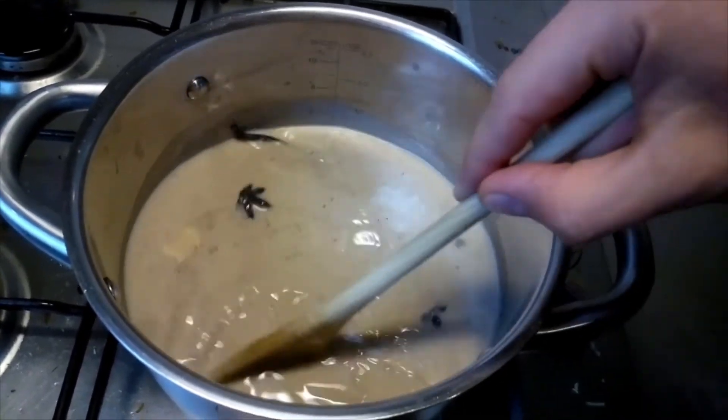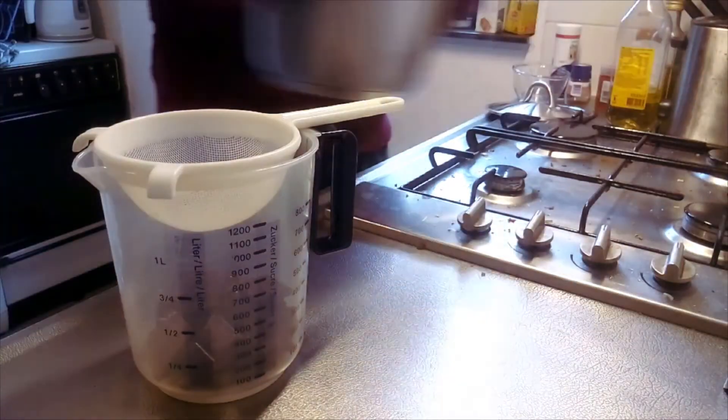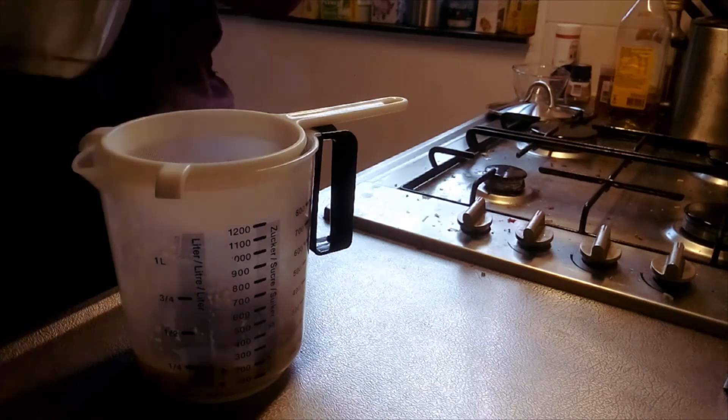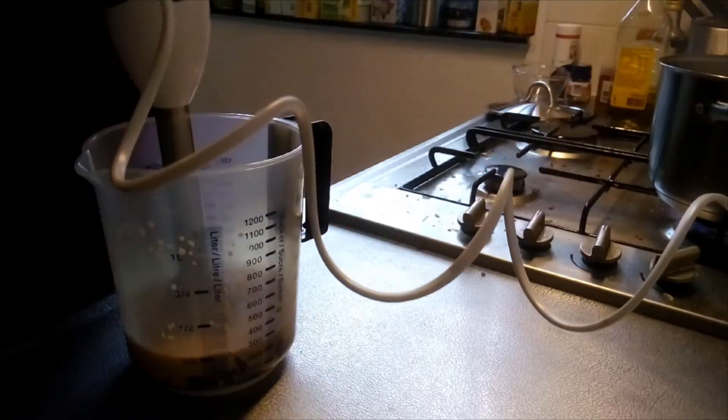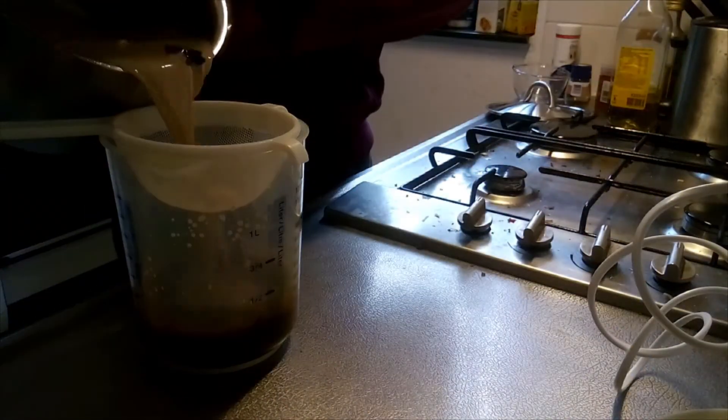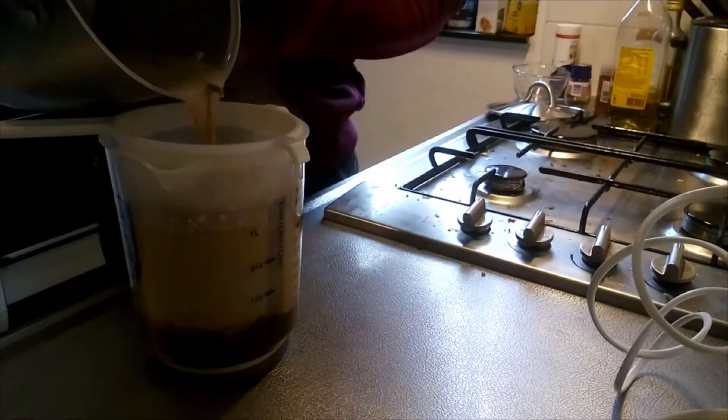Then add just enough sieved hot milk to the chocolate to completely cover its surface. Leave to stand for a couple of minutes to allow the chocolate to melt, then homogenize with an immersion blender at high speed. Sieve the rest of the milk and mix in on low speed.